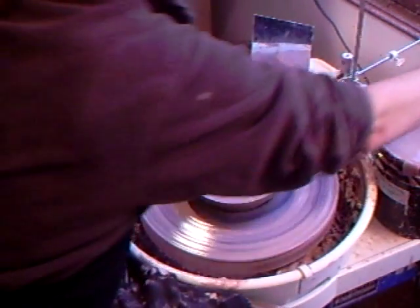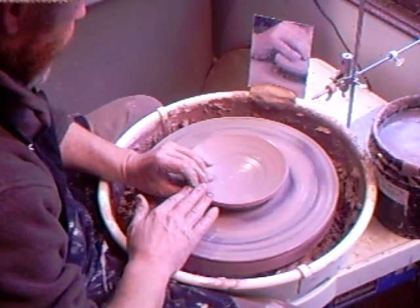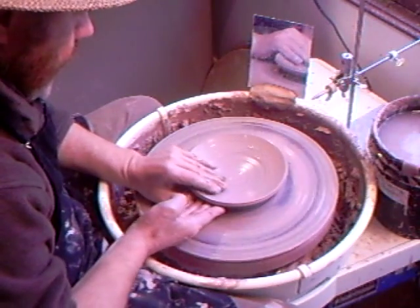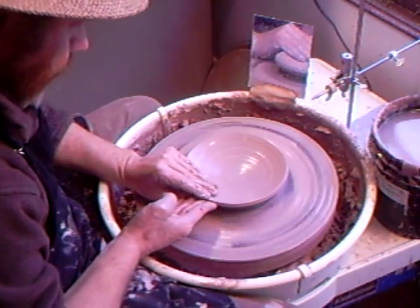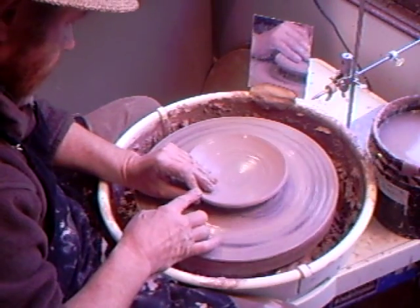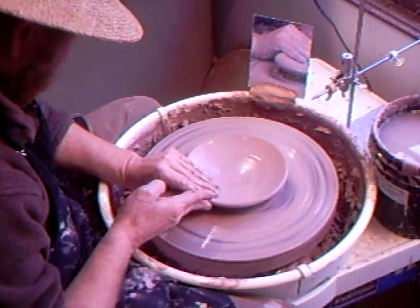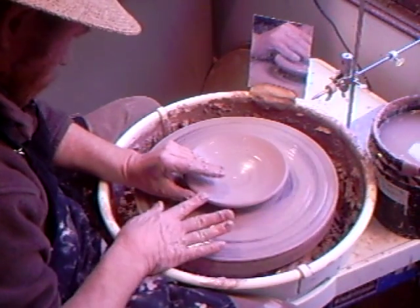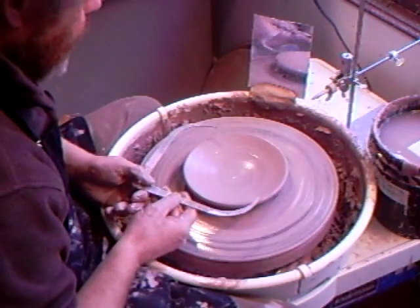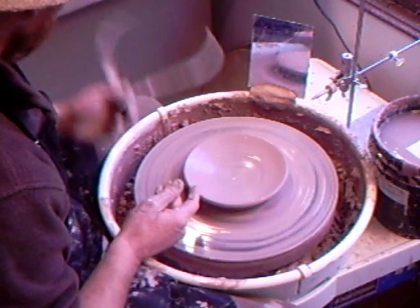There's the little bit of excess removed. I don't want it too thick on the edge, so it should be coming to a thinner edge. Let's just check that - yes, that will do.